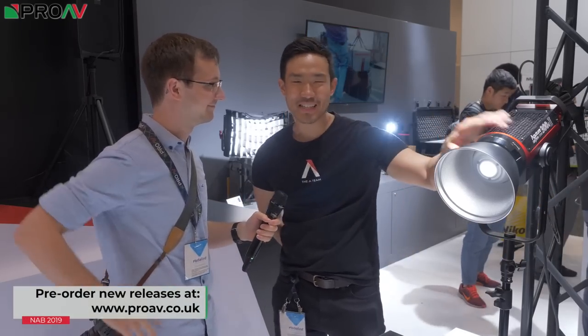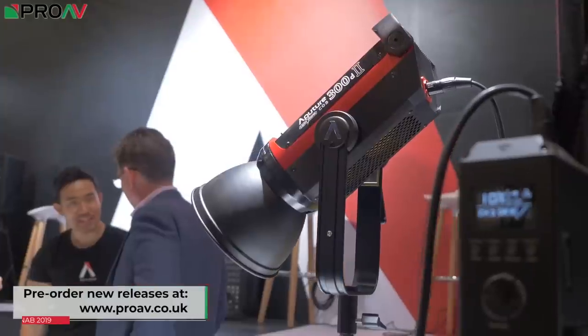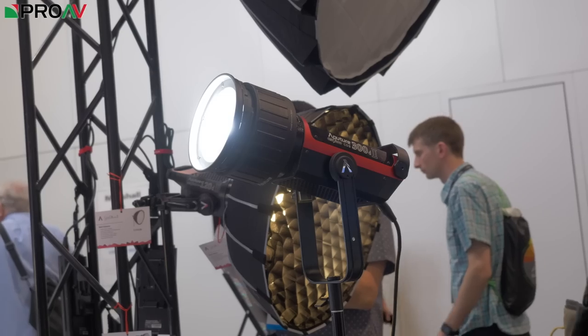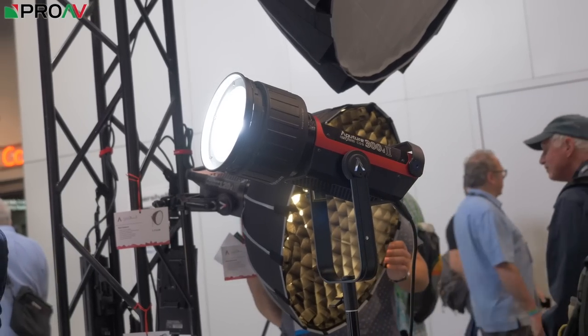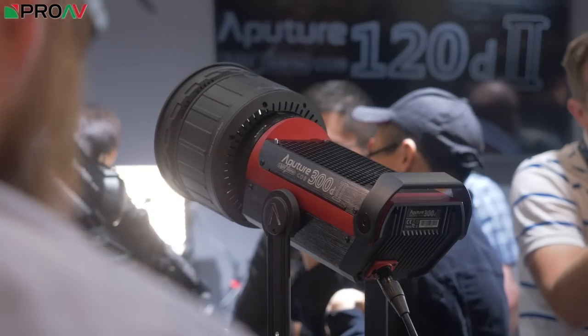What is new? This one right here, the 300D Mark II. We're building in all the feedback, all the things that people said online. We see your comments, we build them in, we screenshot them, we work on them, we build them into the design. Seriously, your online comments change Aperture's history.